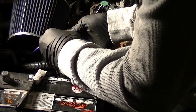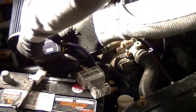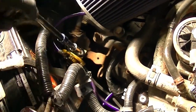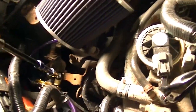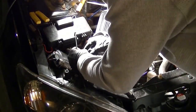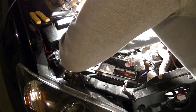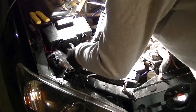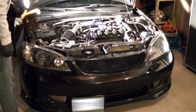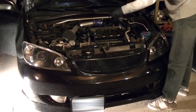Finish it up by screwing on the cap. Choose a solid piece of bare metal to mount the grounding block to. Now reconnect your battery. Make sure to clean up your workspace, checking underneath your hood for any loose parts or tools. Then close your hood — slam down your hood pins cause you're done.